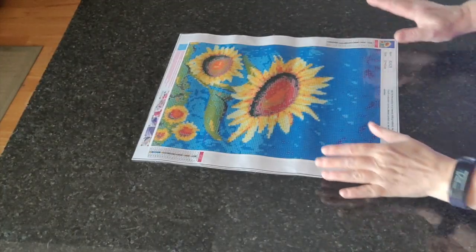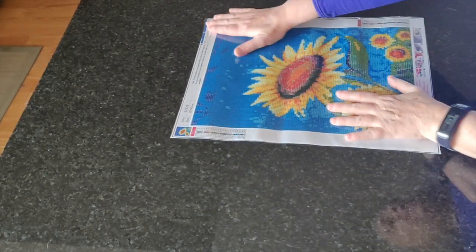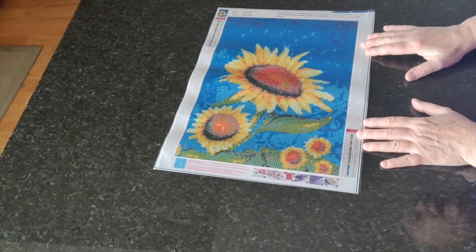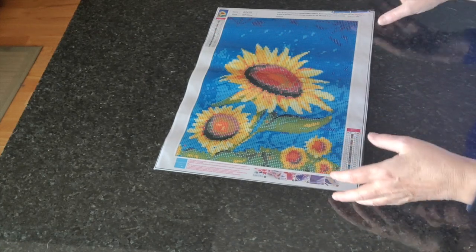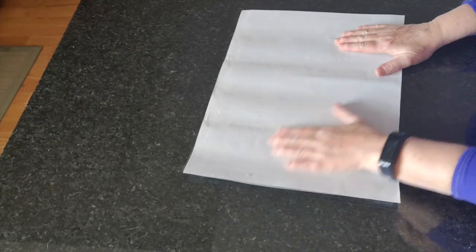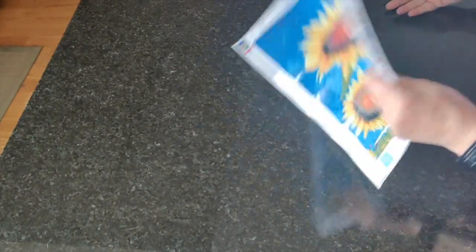The next one we're going to do is number 451 — this is Sunflowers, it's 25 by 35 and it came from New Homey. I'm not going to bother ironing it because there's really nothing wrong with it.